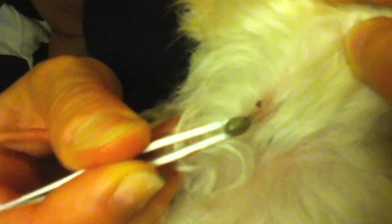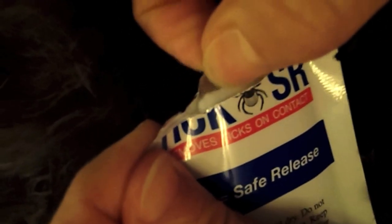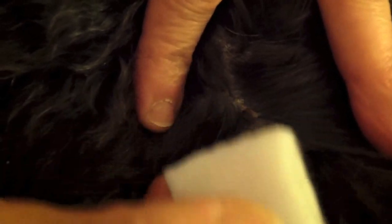Instead, go for the high tech solution: TickSR, it's tick safe release. All you do is wipe the tick with a simple wipe, or you can pour a little bit of TickSR liquid onto the tick, and within 30 seconds to 4 minutes the tick will release on its own. You don't have to do anything else, and you have not irritated the tick, so the risk of transmission of disease has become a lot less.